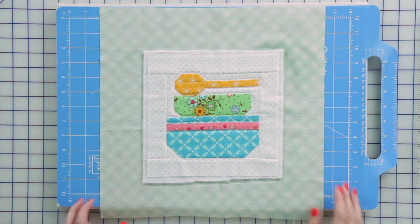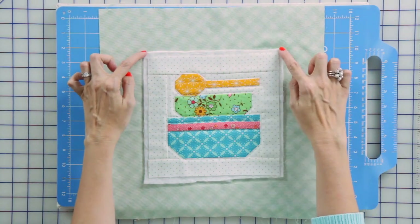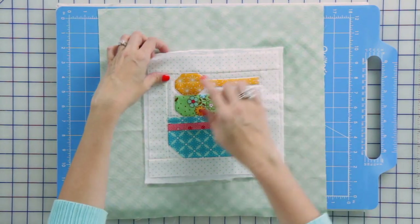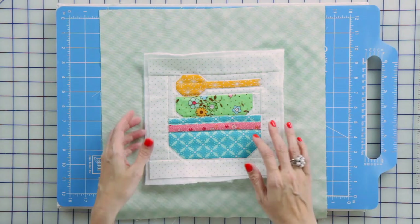When Lori made the potholder she left three inches extra on the backing all the way around, and she left a little bit of batting sticking through. She only quilted on the inside, not all the way to the edge, so we've got about an inch to play with around the edge.